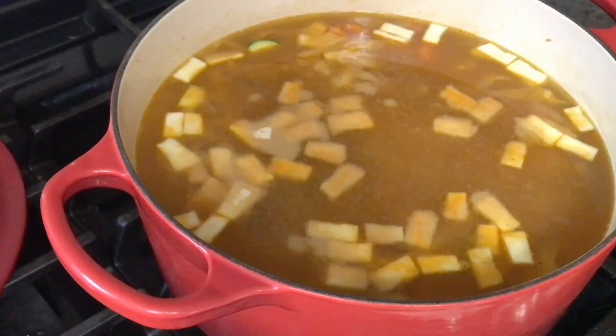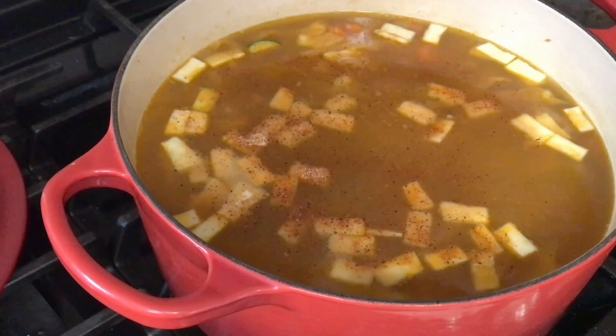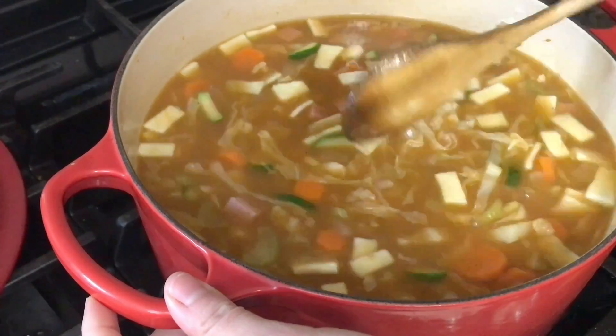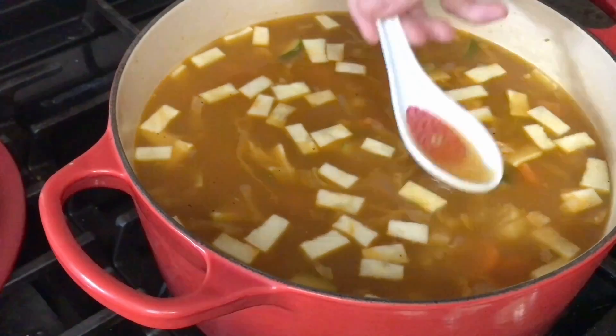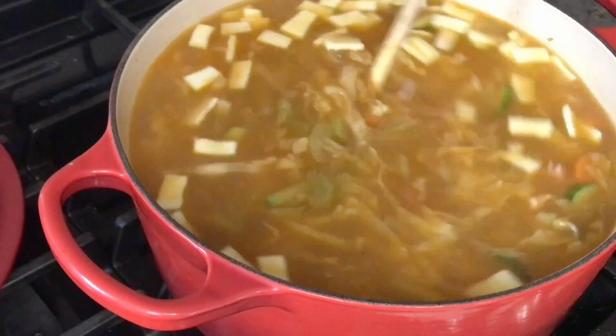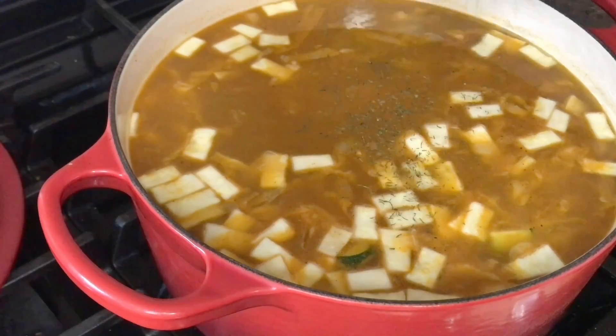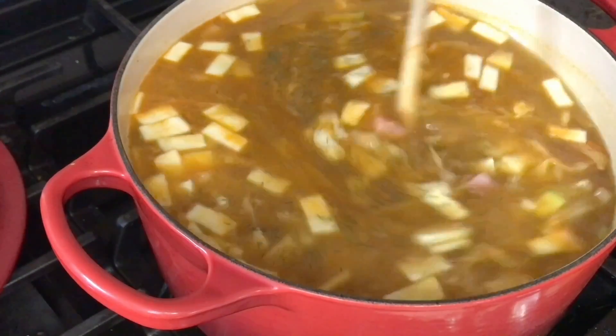I gave it a quick stir before adding a little bit more Slap Ya Mama seasoning, which I realize now is probably a mistake because my husband cannot do spicy food. So I inevitably added more water to even it out. I gave it another taste and realized it needed some herbs, so I added a half teaspoon of dill weed.